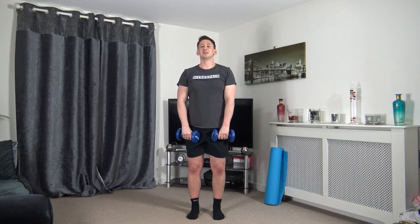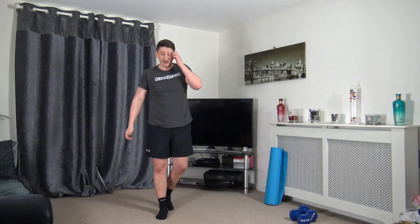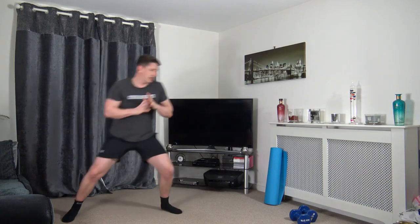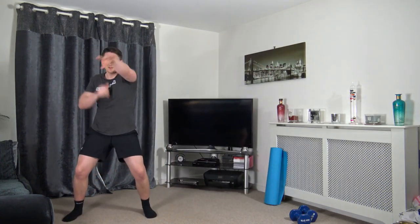Pop the dumbbells down — now skipping across four punches, back across. If you haven't got room, non-stop punches on the spot. In three, two, one — one, two, three, four. Working at our own pace, building up a sweat. Nice quick hands — don't fully extend the elbows, keep a nice soft block.